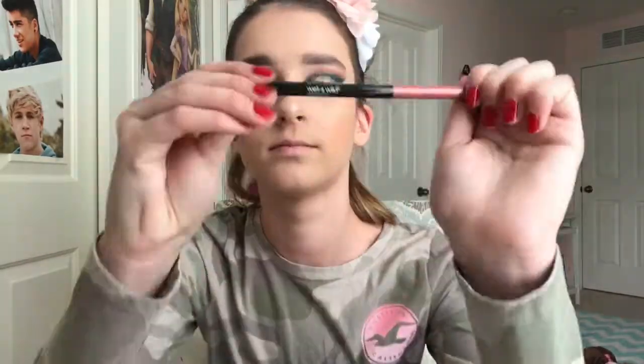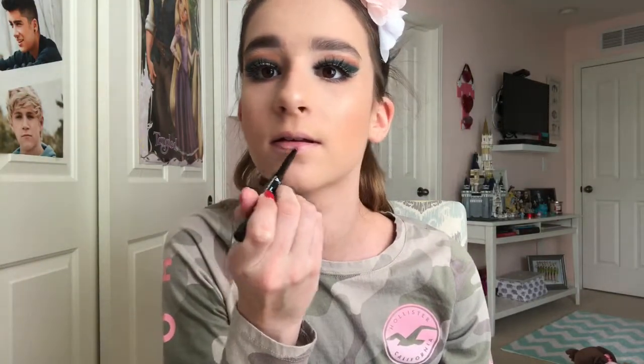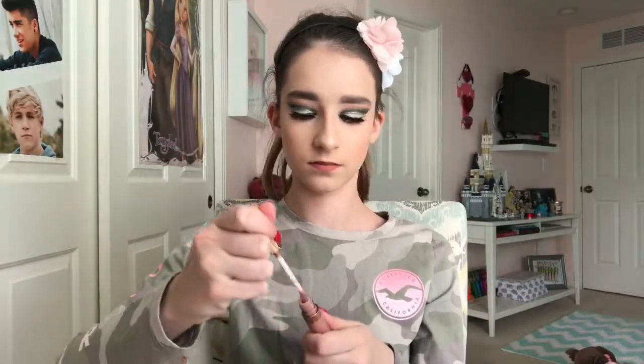Finally, I'm setting my face with the Milani Make It Last setting spray to melt all my makeup into my skin. For lips, I'm lining and filling in my lips with the Wet n Wild Perfect Pout gel liner in the shade Bare to Comment — these lip liners are so affordable and so good. Last but not least, I'm putting the Moon Child lip gloss by ColourPop and Kathleen Lights on the center of my lips and blending out — and we are done!